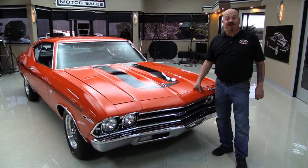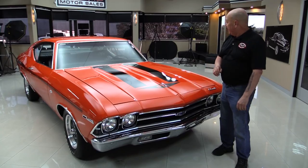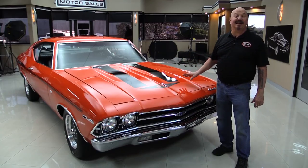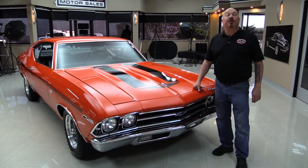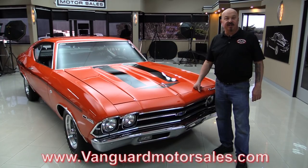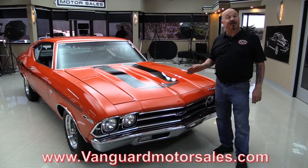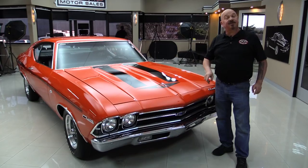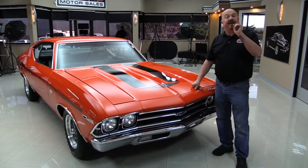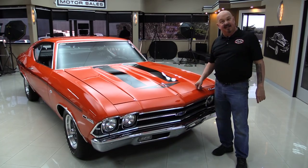Hey guys, welcome back to Vanguard Motor Sales. I'm Greg and I'm Stan from a '69 Chevelle with a Yenko setup on it. This thing looks great. The interior is beautiful. There's a 427 under the hood. You're going to love checking it out. Go to our website at VanguardMotorSales.com. We'll put it on the lift so you can look at the bottom side, pop the hood and take a look at that 427, look at that interior, look inside the trunk. We're going to show you everything so you can make a great decision on your Chevelle investment. Come on up and let's take a nice close look.